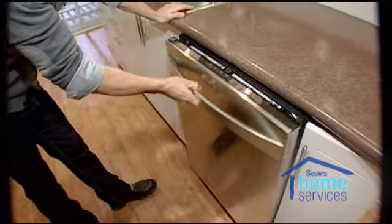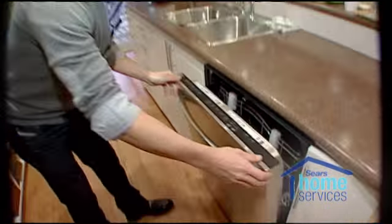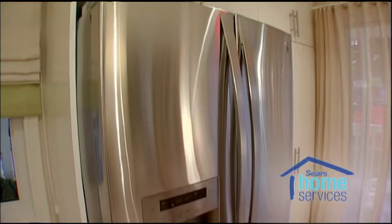This dishwasher by Kenmore will save you between $30 and $90 a year. They could have saved an additional $50 on a range and on a refrigerator.